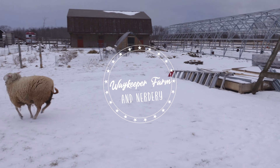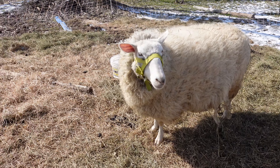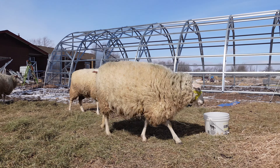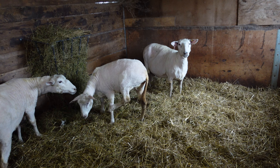Welcome to Waykeeper Farm and Nerdery. In this video we're going to take a look at sheep getting sheared. They started off beautiful, fluffy, and enjoying winter and spring in their huge coats, and then they ended up completely different looking like this.